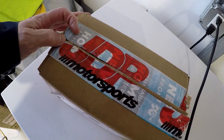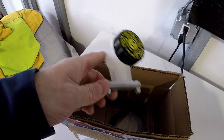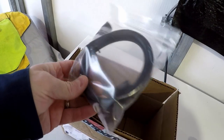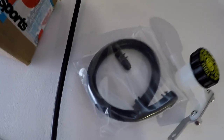I got this from JDP Motorsports, and from what I understand, this is basically the same thing that's on the GTO, which you can probably get for about half the price if you shop around. This comes with the hose and a plug, so it should be pretty simple to install.